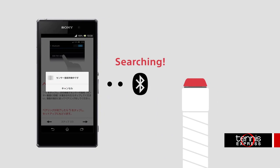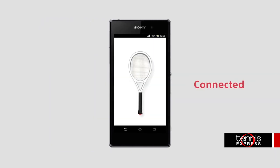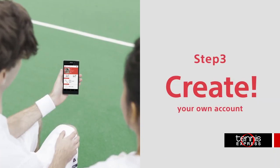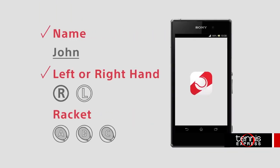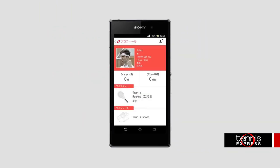When you open the app, it will take you through the process of getting started, including searching for the sensor via Bluetooth. Once it's found, just set up your profile and Sony Entertainment Account and you're ready to hit the courts.